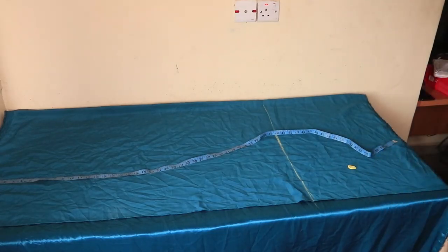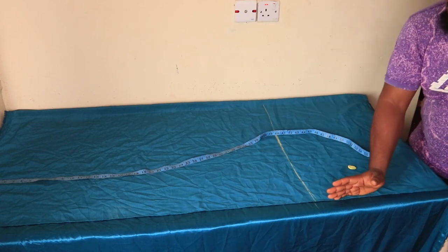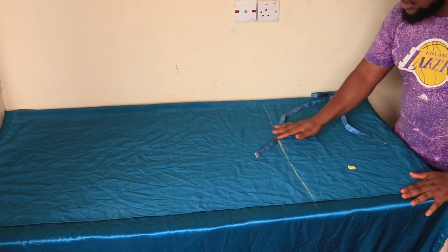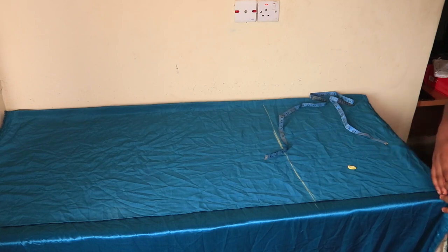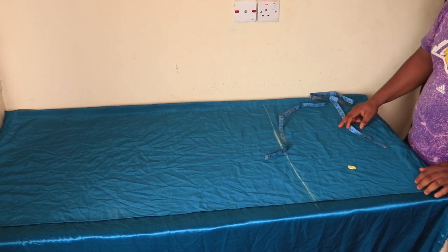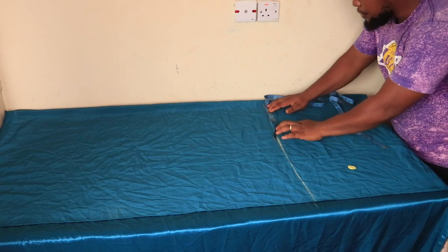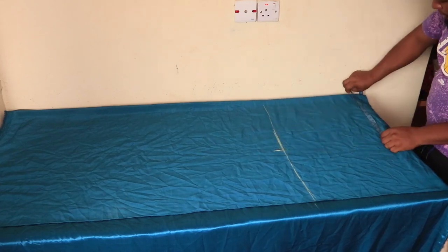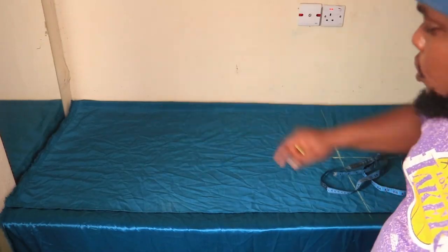Now you are going to divide your hip measurements by four and add five inches to it. The hip measurement I'm working with is 40 inches. 40 divided by 4 is 10, plus 5 inches equals 15. You can see me marking that now, and I'll mark the same thing at the hem and simply draw a straight line.